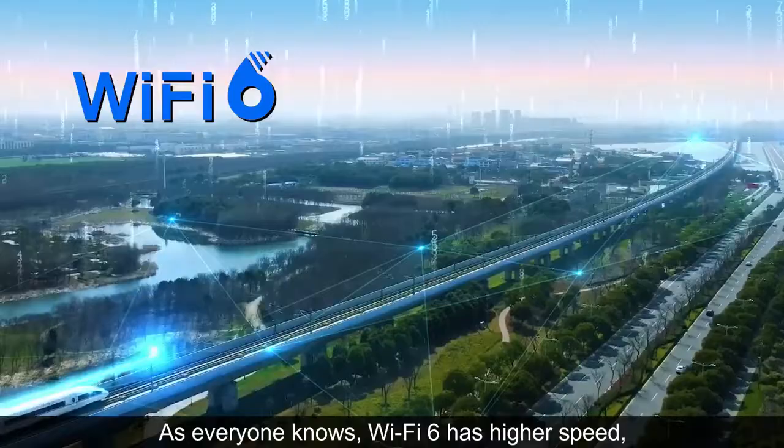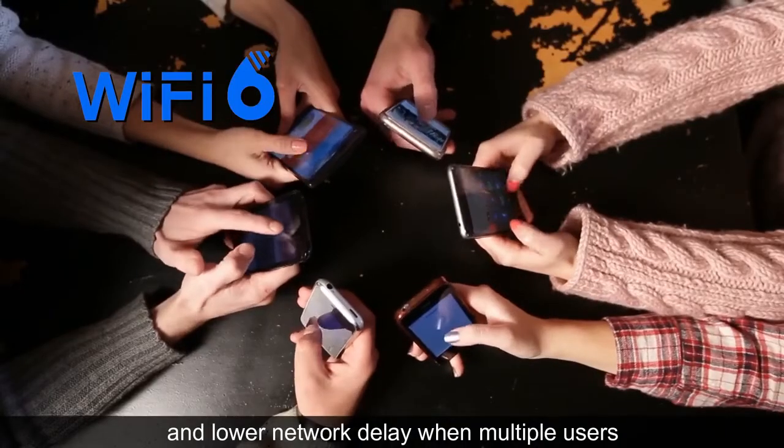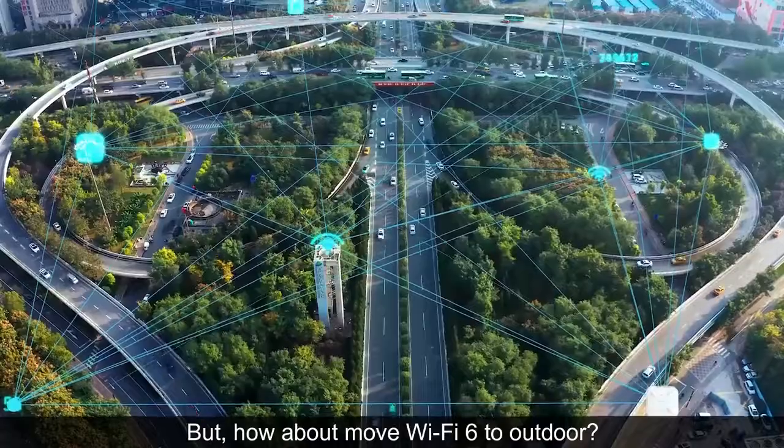As everyone knows, Wi-Fi 6 has higher speed, more concurrent users, and lower network delay when with multiple users. But how about moving Wi-Fi 6 to outdoor?